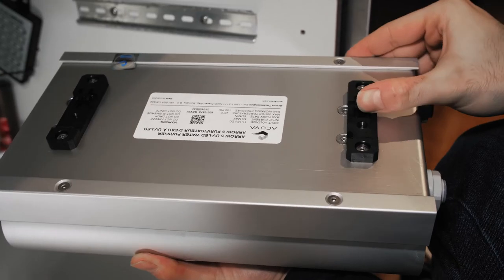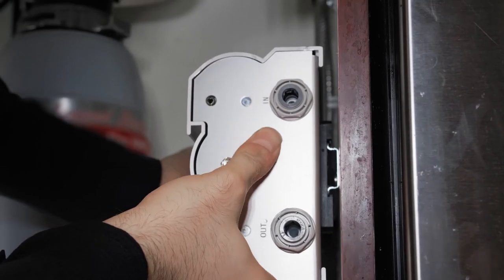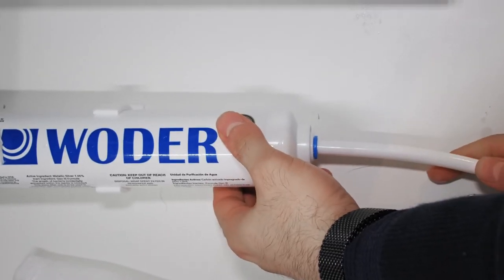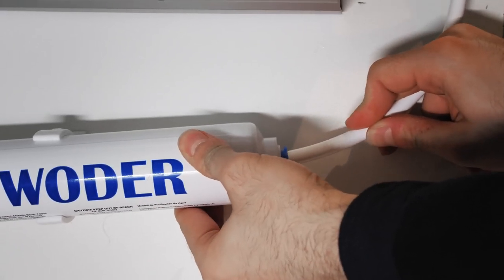Mount the Aero by pressing down on the spring mechanism and hooking the clip into the previously installed DIN rail. Cut another length of 3/8 tubing and connect the inlet on the Aero to the pre-filter. Gently pull on each connection to make sure it's properly sealed.